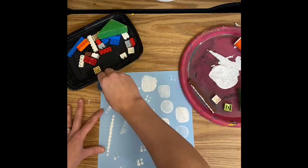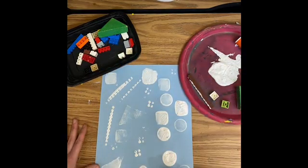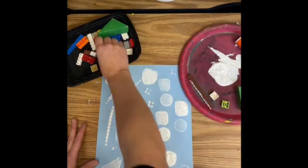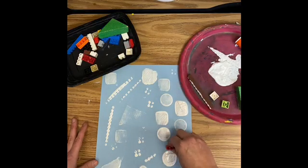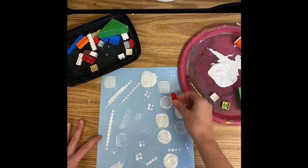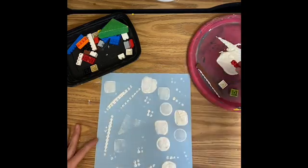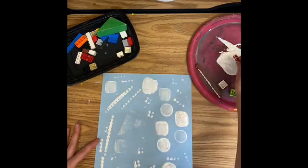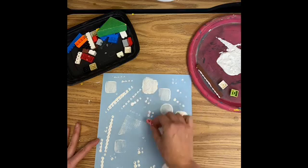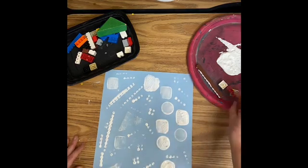I'm going to keep working like that until I'm happy with my paper. I'll have all different types of shapes — I have a square, a triangle, and some circles. Maybe I'll use this Lego piece to add some more small circles. Now I am pretty happy with my piece. It's made up of all types of shapes that I made by stamping — or printmaking, which is the art word.